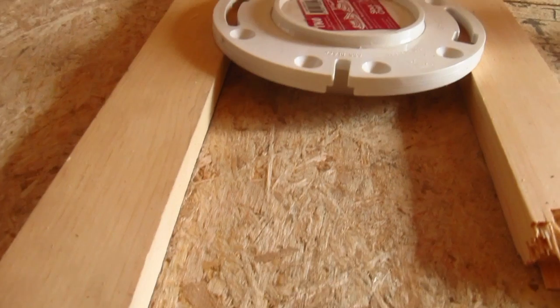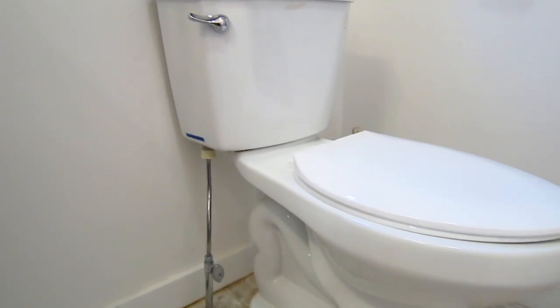Hi, I'm Tim Carter, AskTheBuilder.com. I'm here at a new home construction site. It's actually my daughter's home and I'm doing the plumbing, and I want to talk a little bit about roughing in a toilet and some things that you need to think about. Let's go take a look.